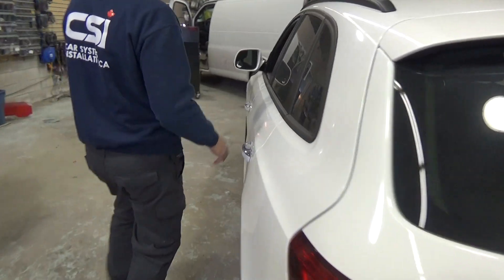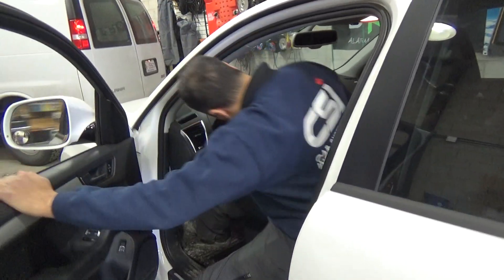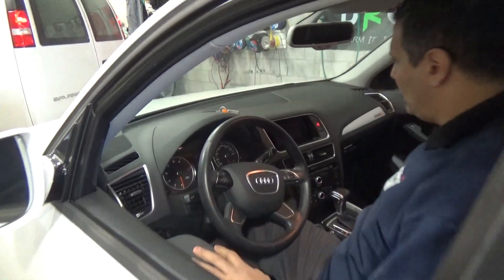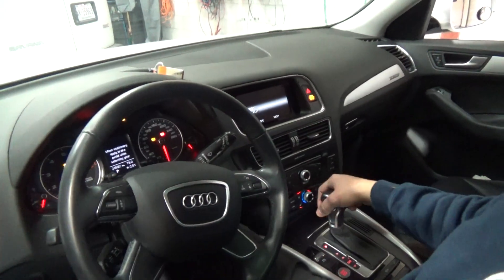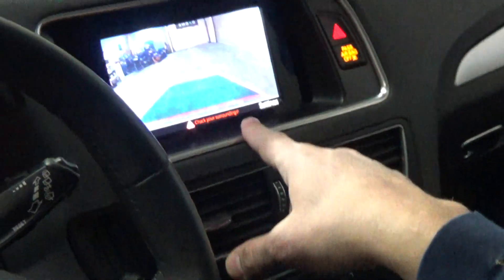The screen we've used is the original screen on the vehicle. So you start the vehicle, and when you put the vehicle in reverse you're going to have the picture here changing to the camera.